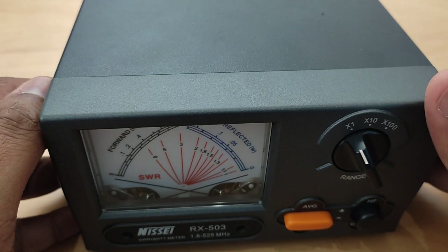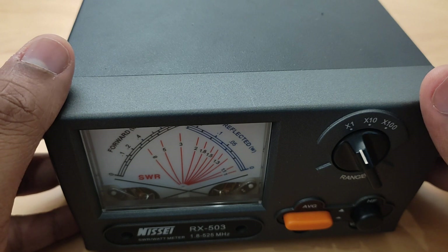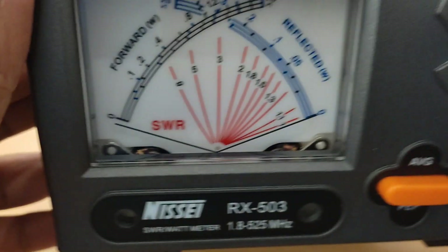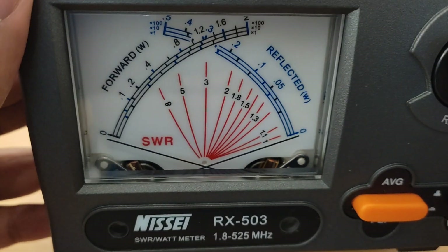Hi, this is 9VMPM / VU3WG and I will be showing how to use the NISSY RF5N13 SWR wattmeter.